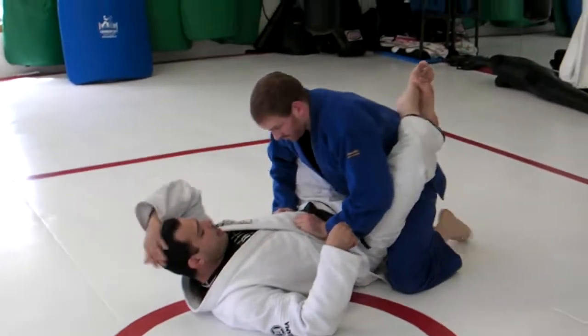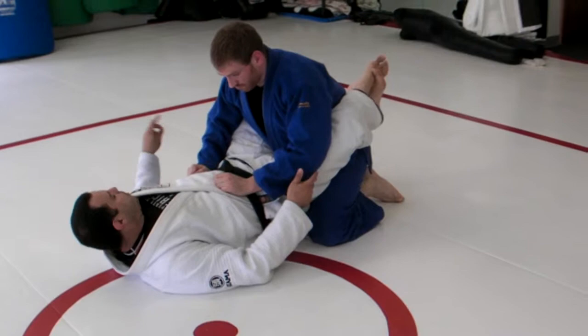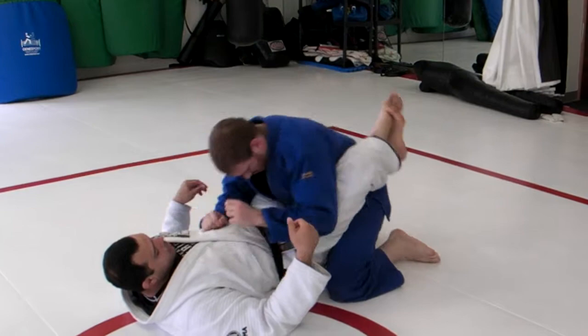Welcome back, doing close guard. Remember now, every time I want to go for the pendulum or flower sweep or whatever the name is, use your legs to bend down a little bit on top of him. Okay? That's what you want.